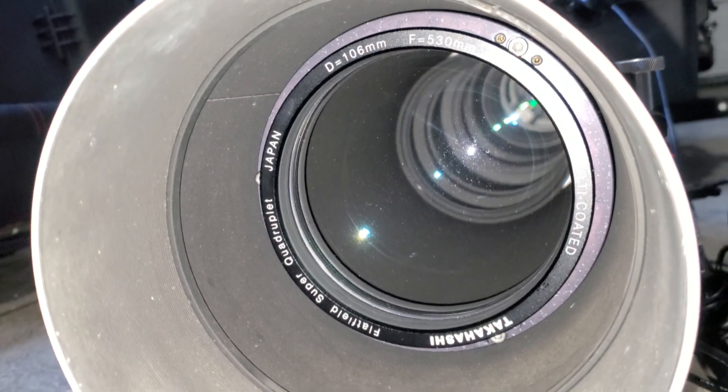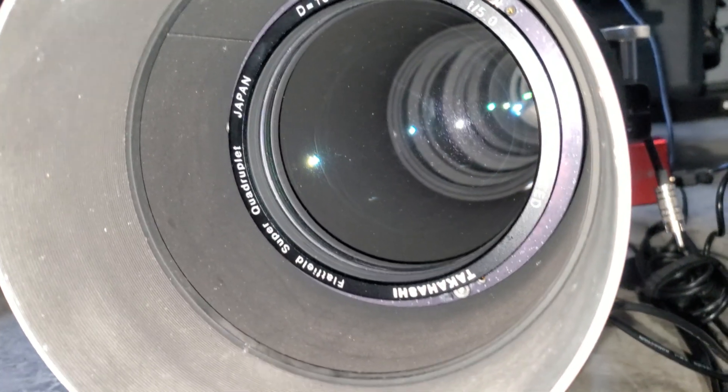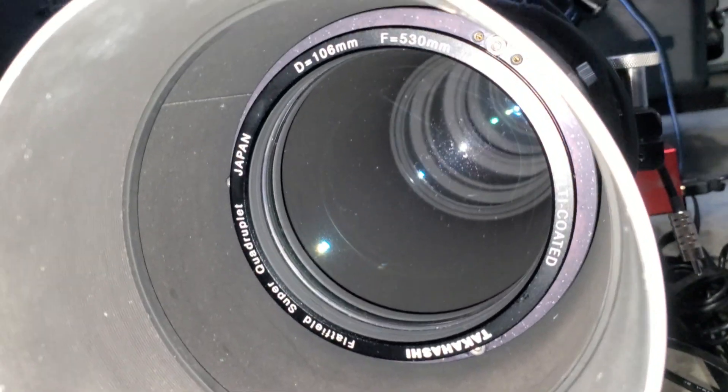The first time you see it, it'll basically look like little spots left on your optics. Really nothing wrong with that — they do wash off pretty easily.